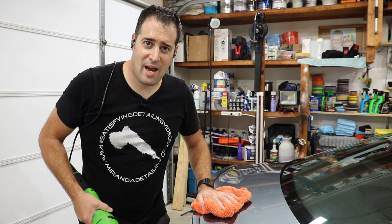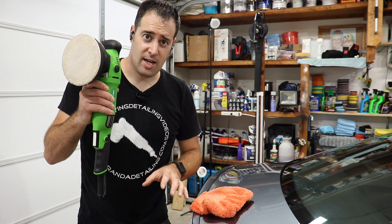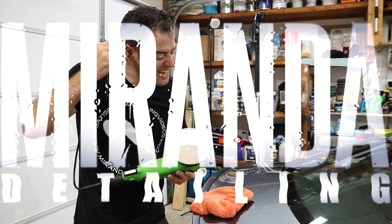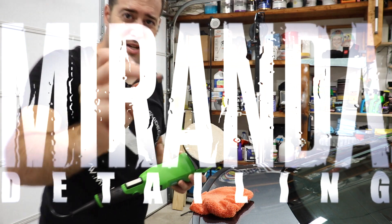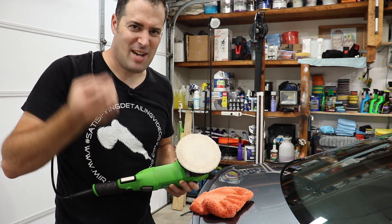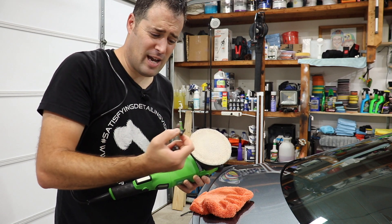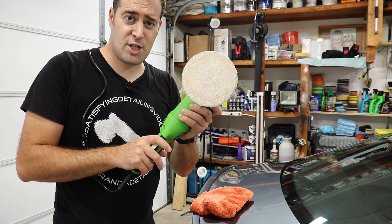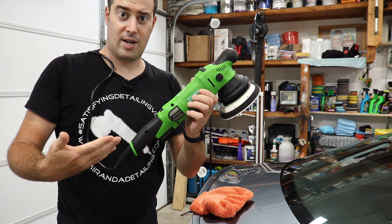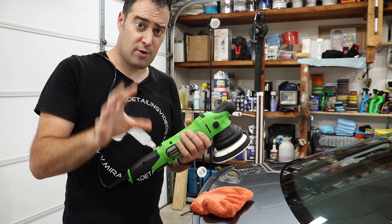What's up guys, my name is Phil, welcome back to Miranda Detailing. Today's video I'm going to show you guys the new Maxshine M15 Pro Green — G for green. Pretty awesome looking, right? I love this thing, so thank you to Maxshine for sending out the polisher.